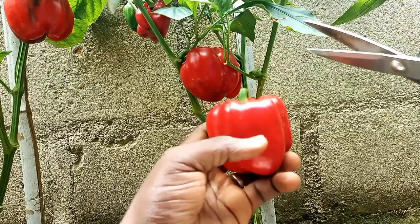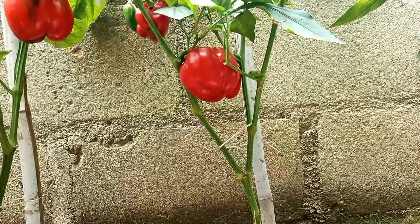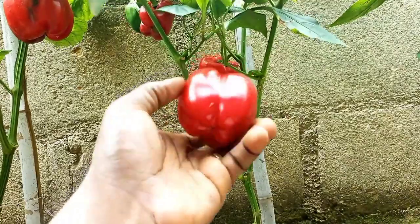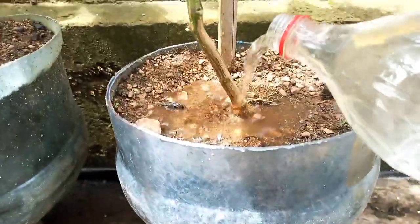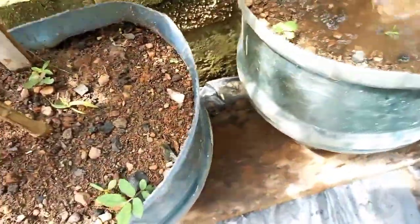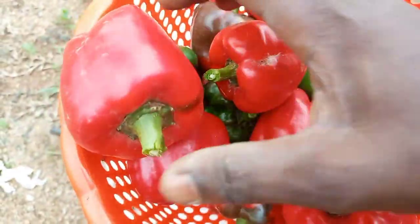Over a period of 5 months, if you are patient enough, you'll be enjoying the literal fruits of your labor. There will be more fruits to harvest within the first 2 weeks after the first harvest, with more to come. To prolong the harvesting period, after each harvest you can apply potassium nitrate fertilizer as a foliar spray or soil drench. Banana peel fertilizer can also be used. That's all for now — thanks for watching. Check out our other videos or see you in our next.